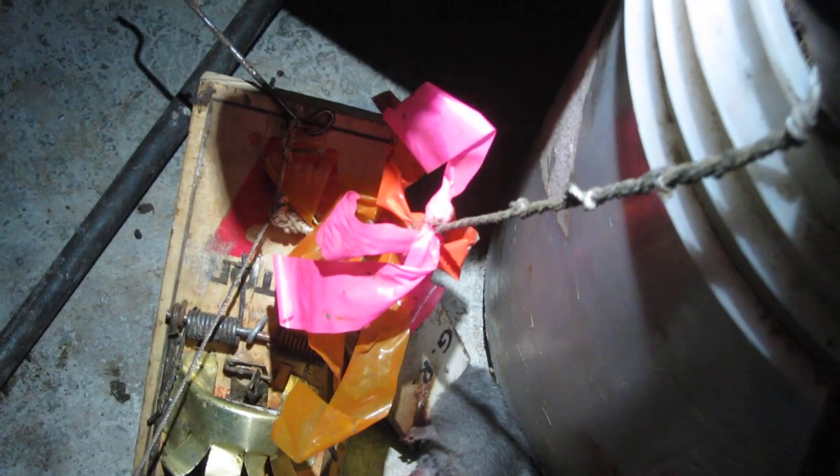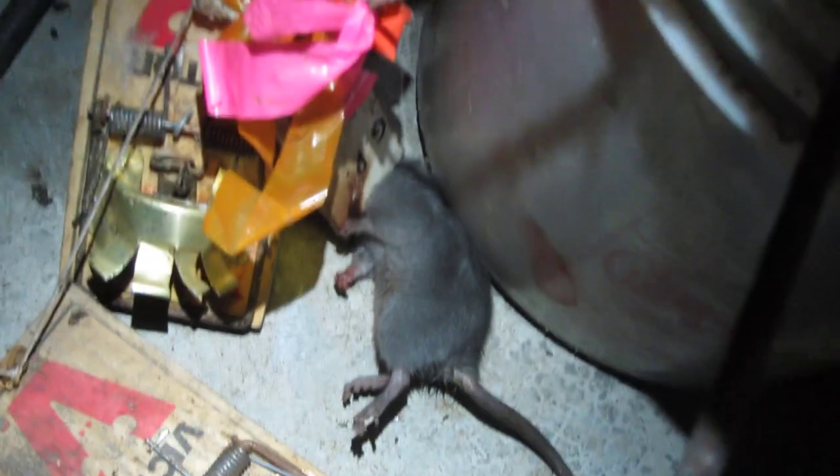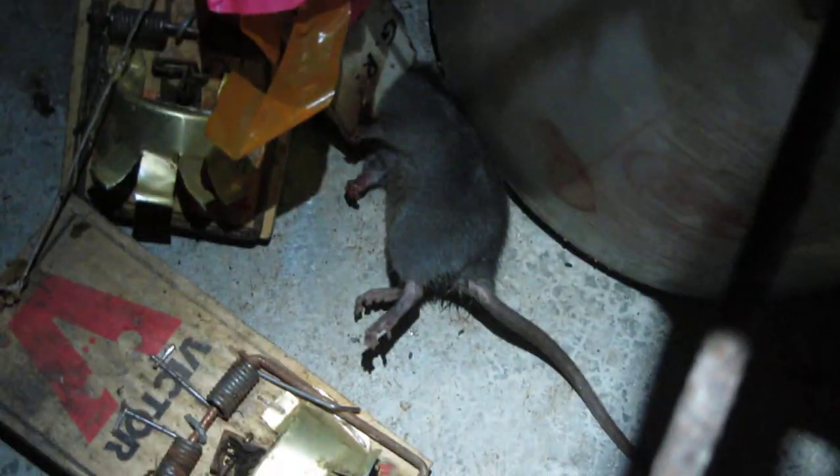Thanks for your support, thanks for watching, thanks for liking and subscribing, and thanks for buying my book, The Rat Trappers Handbook, because it's worth its price if it helps you catch just two or three rats. Good trapping everyone.